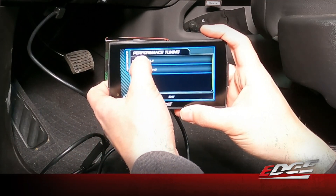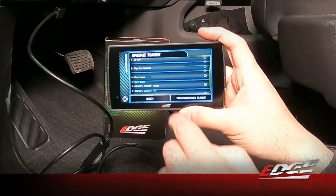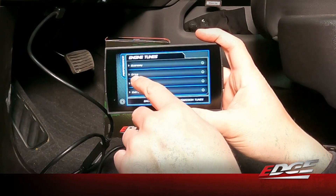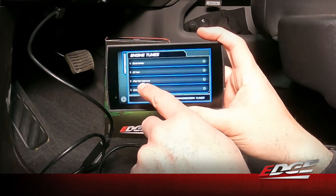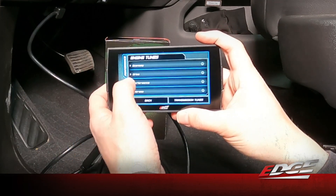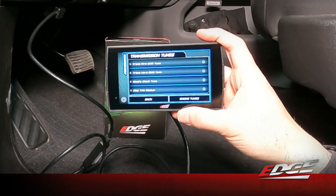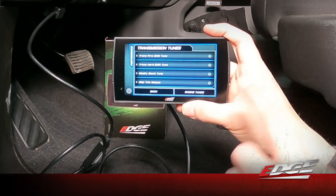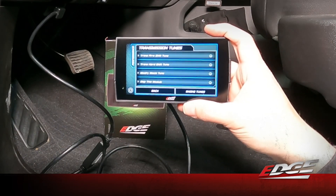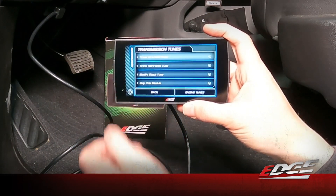We're going to go ahead and select 'Tune Vehicle.' This is where it presents us with the different tunes available for the truck. We've got an 87 octane economy tune, an 87 octane drive tune, and our performance and extreme tunes which require 91 or 93 octane. We're going to install the drive tune for 87 octane. The device also includes TCM tuning for your six-speed, giving you better drivability and shift firmness — it really makes a difference if you do a lot of towing. We're going to select the trans firm shift for this application.